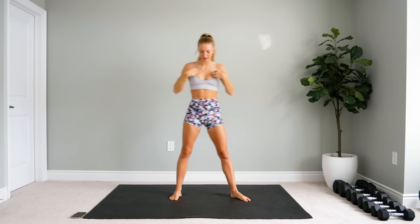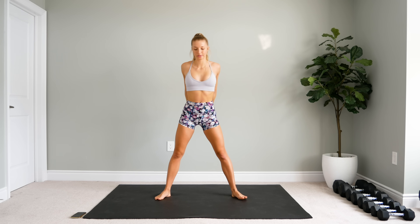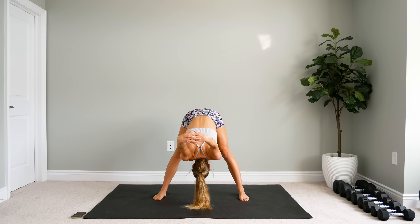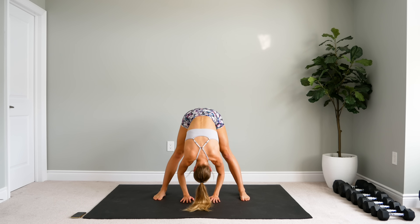All right, now step your feet nice and wide apart. You're going to clasp your hands behind your back, come forward, and let the arms drop. Make sure that your neck is nice and relaxed here. Just let those arms drop as far as you can. If this is too painful, just put your hands flat on the floor. And slowly let go of the arms, place your palms flat on the floor, and hold here.